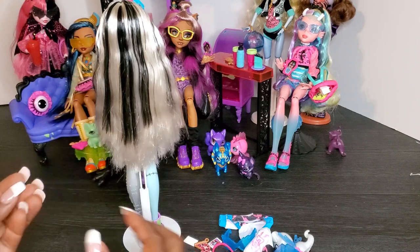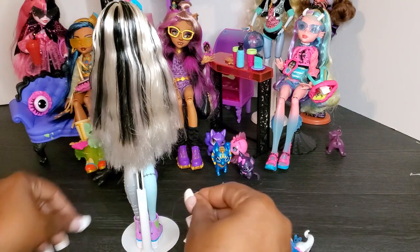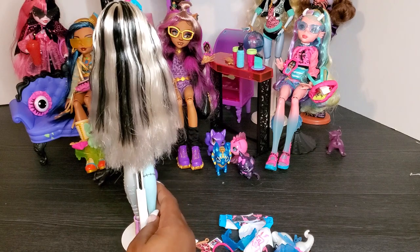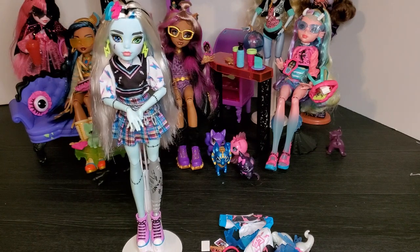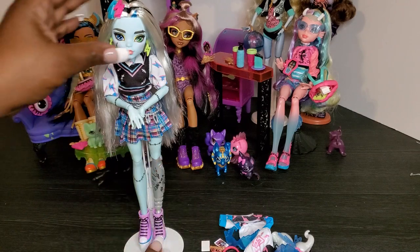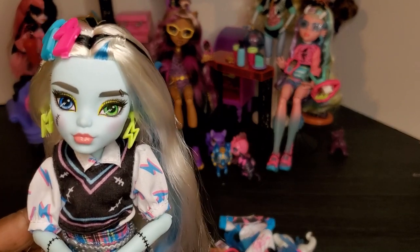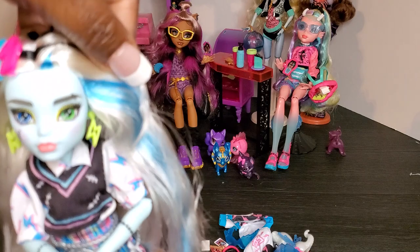She still has her gorgeous black-and-white hair — I love how they tinseled it through. One thing I'll say about all the dolls is that when I took them out of the packaging, a lot of hair is shedding. Hopefully Mattel will fix that, but be mindful of it. Frankie is on my doll stand since they don't come with stands or brushes. She has really cute voltage-style barrettes in her hair, neon color in her ears, and her signature mismatched eyes — one green, one blue. I also love the splash of blue in her hair.